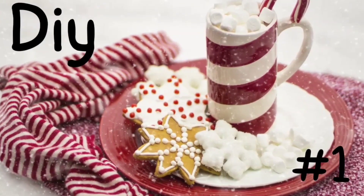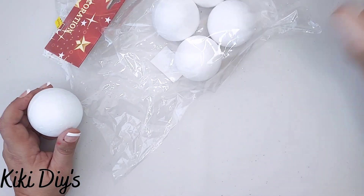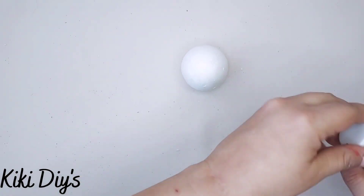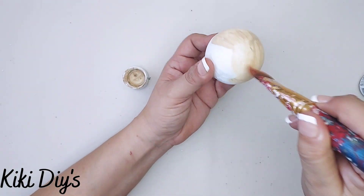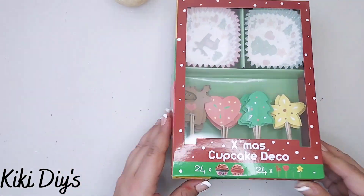A part of this video is sponsored by Manta Sleep. DIY number one — we're going to make beautiful cupcakes, and for that I'm going to use these foam balls that you can get at Dollar Tree and I'm going to use tan paint. You can use any brand, but what you want to do is cover the top part and a little bit of the bottom.